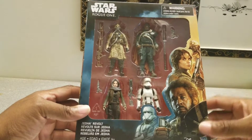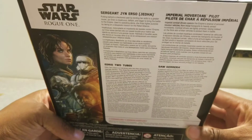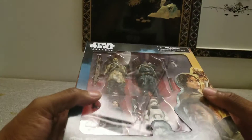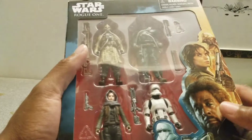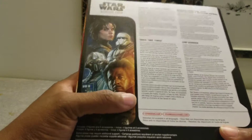I'm going to do separate reviews for each of them so this video won't be too long. The characters are Sergeant Jyn Erso, the Imperial Hover Tank Pilot, Edrio Two Tubes, and Saw Gerrera. Felicity Jones plays Jyn and Saw Gerrera is played by Forest Whitaker. This is for ages four plus, made by Hasbro, licensed from Disney. Each character has at least one accessory — Saw appears to have two, and Jyn has two as well; her scarf comes off. They each have a bio.